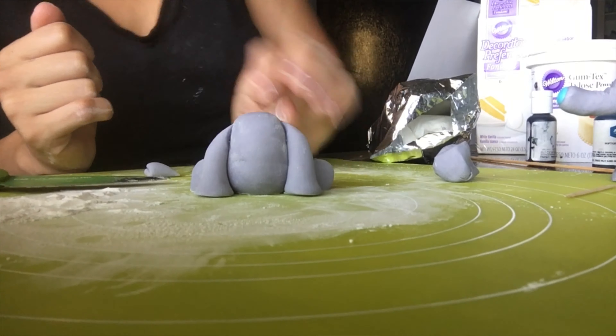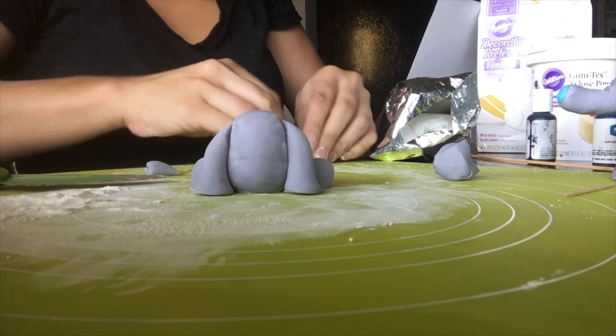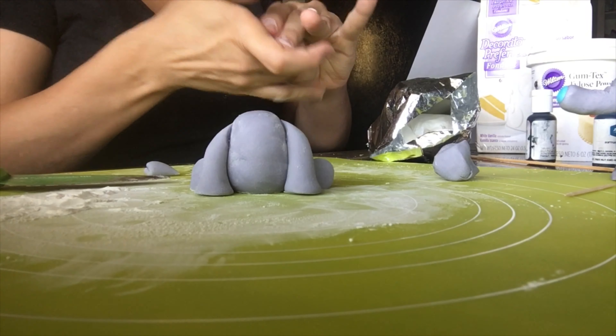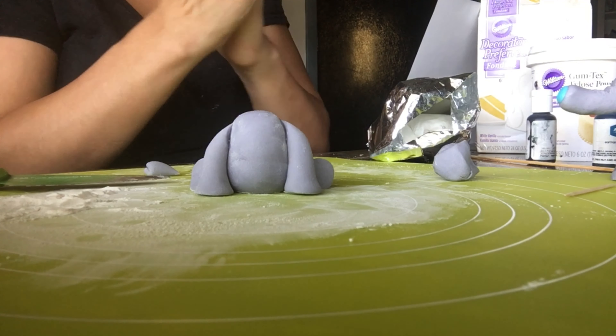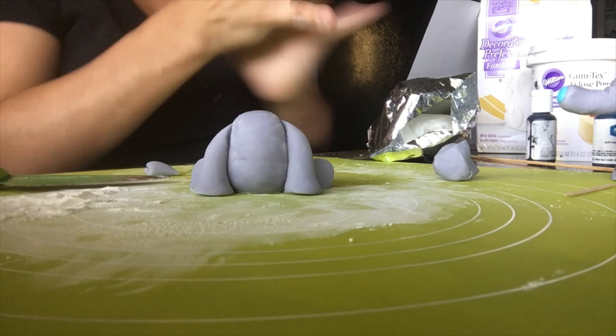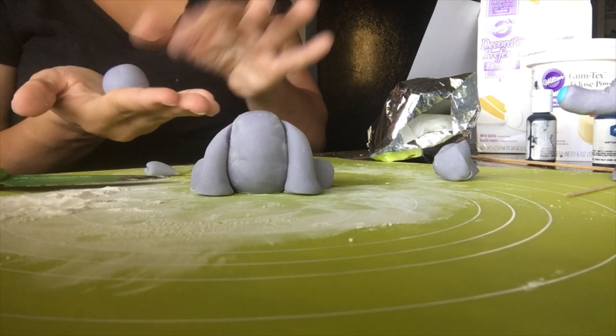Now I'm working on the elephant's head. Tylose powder hardens up your fondant fairly quickly. I showed you how many crevices were on the ball — just keep rolling it out and eventually the crevices go away and you get a smooth finish.